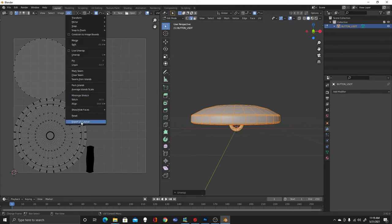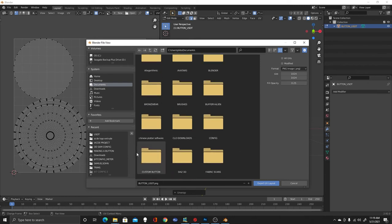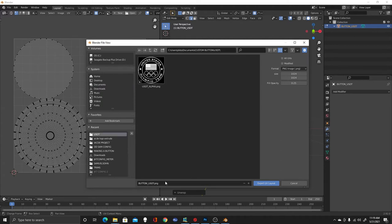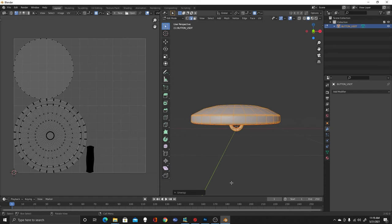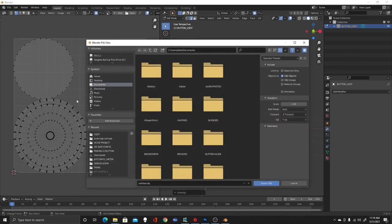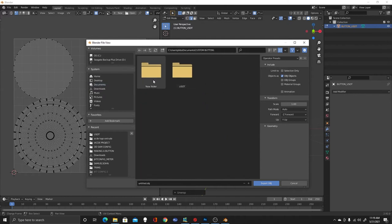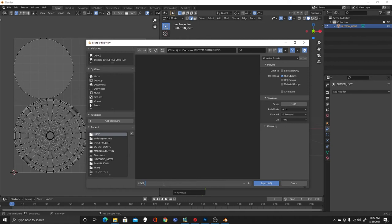I like to save the UV layout because you can use it in Photoshop. We're going to save it as custom_button_USOT_UV. The last thing I need to do is export this OBJ. So we're going to export as OBJ and call it USOT_button.